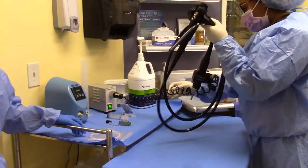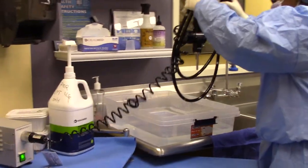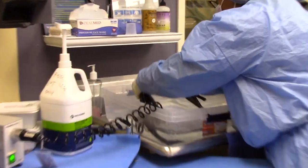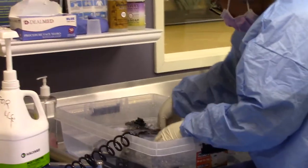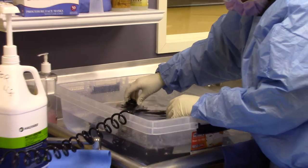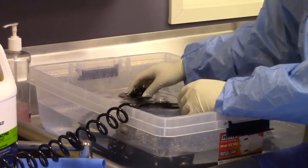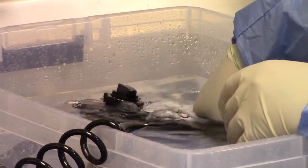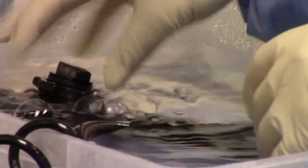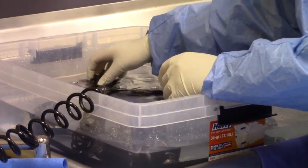Next, she is moving the endoscope into a clean basin filled with water. This is to show that there are bubbles coming out of the endoscope. If there are any bubbles coming out from areas that aren't meant to, that means there is a leak in the endoscope. But if there are not, the endoscope will properly pass the leakage test.